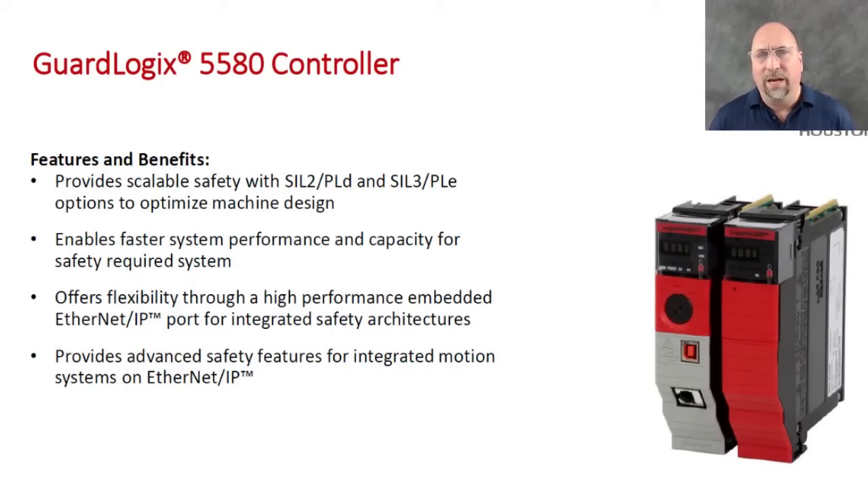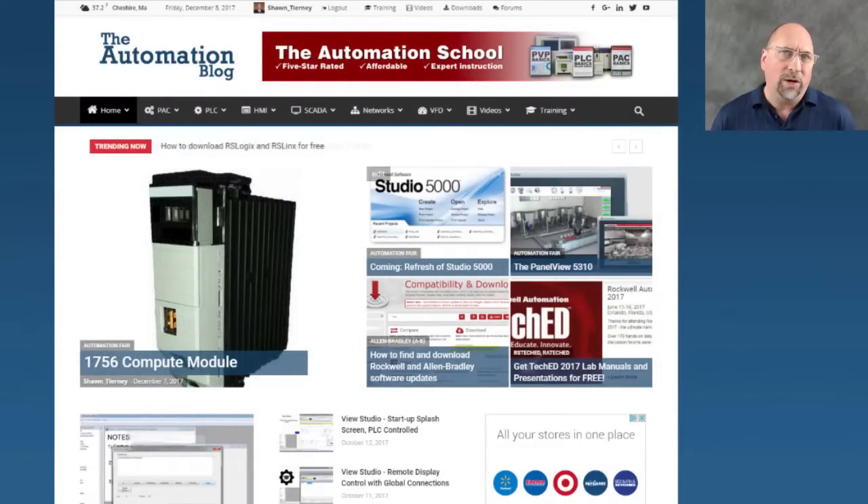So with that said, if you want to learn more about this, in the companion article over at theautomationblog.com, I've embedded a video from Rockwell talking about this product in a little bit more depth. You can also vote in the poll — let me know what you think about this product. Are you going to use it? Are you using a different product? Let me know. You can even write your own comments as a reply to the blog.